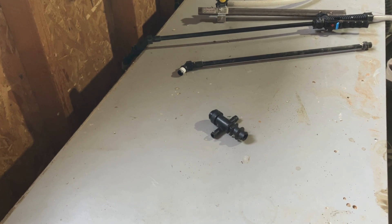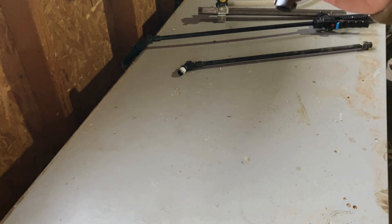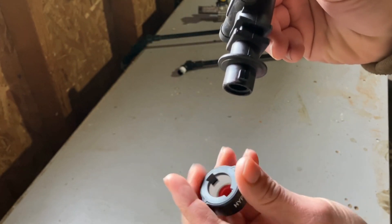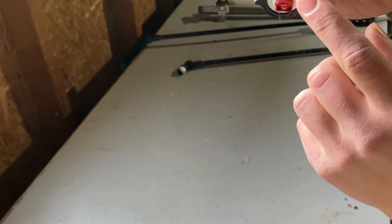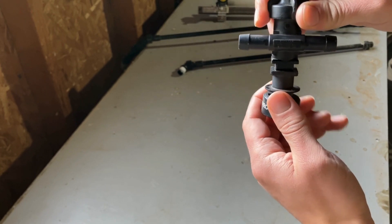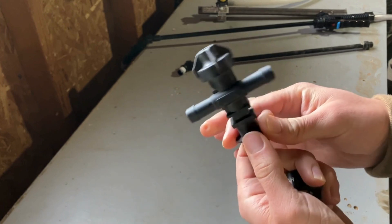There are many different forms of it. A common version on a spray boom is the T-jet quick jet version. It has these square lugs on the side so you can quickly put a cap and nozzle in place. They're designed with many different cap styles to hold different types of tips and align them.